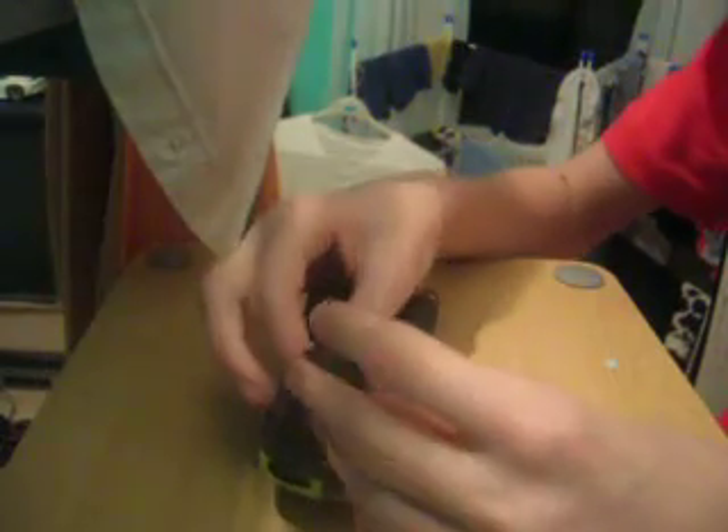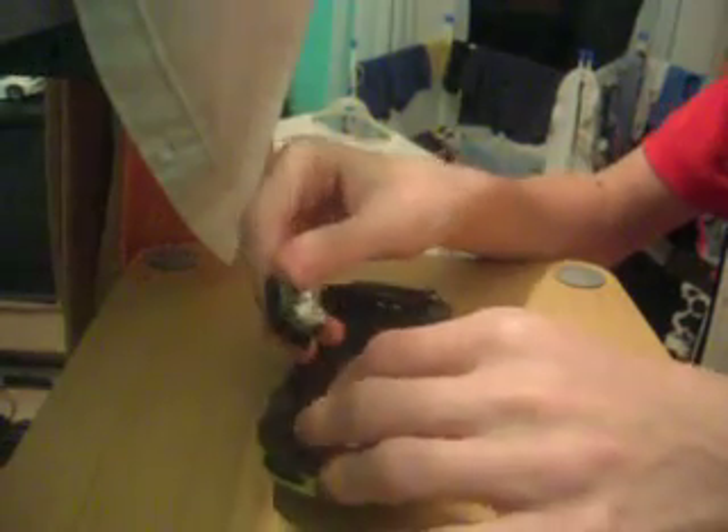It gets easier when you do it more times. Now here's the chip and you just literally slot it into the right position.